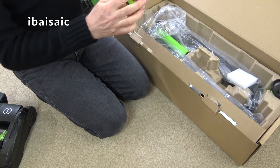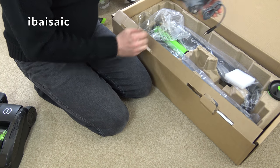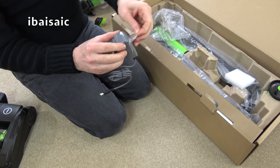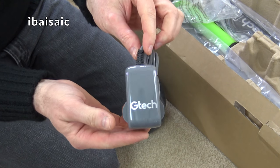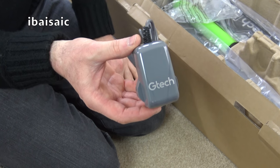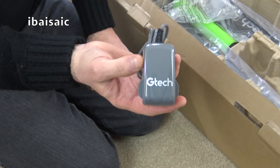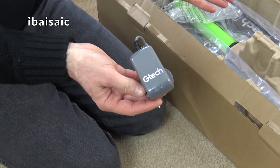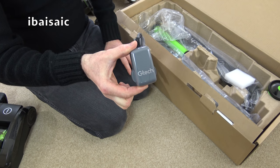You also get a little dusting brush that fits onto the end. I'm not entirely happy to discover that you only seem to get one charger in the bundle. This single charger will charge both the Air Ram and the Multi batteries, but I think it's a bit much — if you bought them separately you'd get separate chargers, and I'd have thought the bundle should include two, since you might need to charge both batteries at the same time. That's a little bit of a negative point.